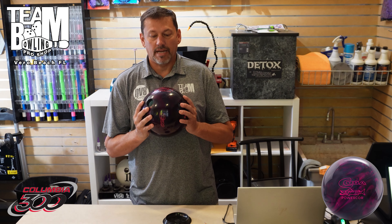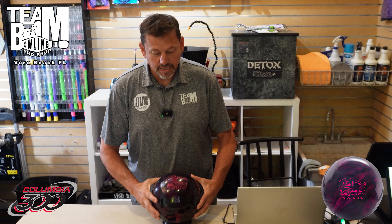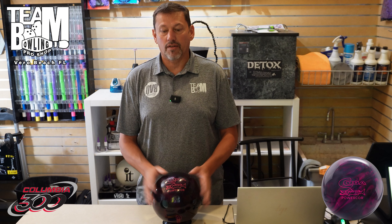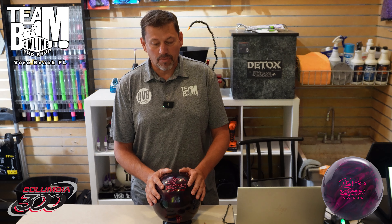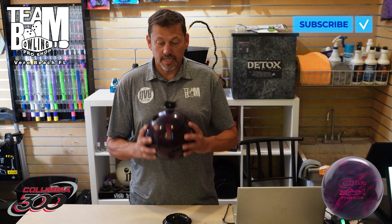Alright, boom fans, we're going to talk about the Kuda Pearl. I'll try not to mess up like I did on the Kuda Power Core Solid and keep calling it a Kuda C. It's the same exact core — they just came out with a pearl cover for it. If you guys remember the Kuda Power Core Solid video, I really liked that ball, especially for a sim solid. It was really good at storing energy and having pop on the back end.